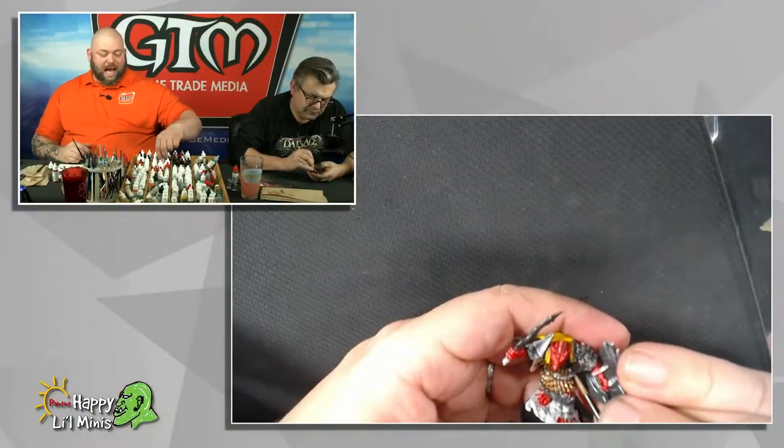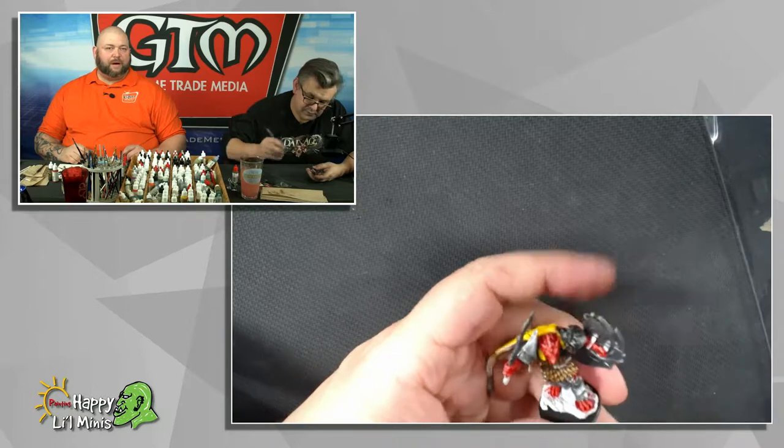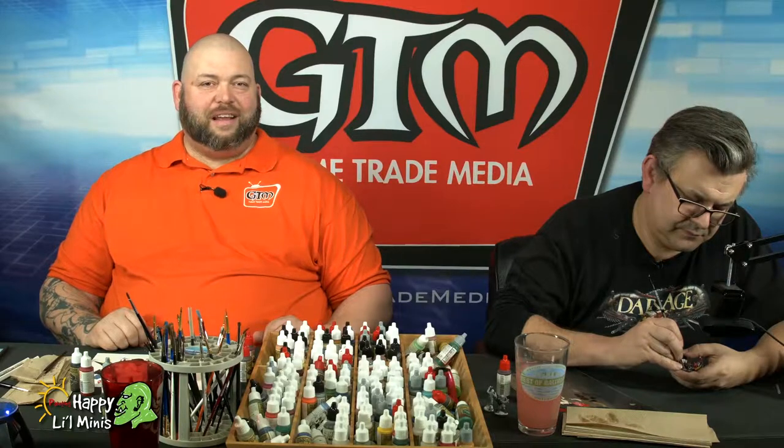It's very mind's eye theater type role playing, which is a lot of fun if you're very much about the RP and not the die rolling aspect. Its dice mechanics are different than any other dice mechanic out there. Even though I have played it, my information is vague because I don't know what I can say and what I can't.